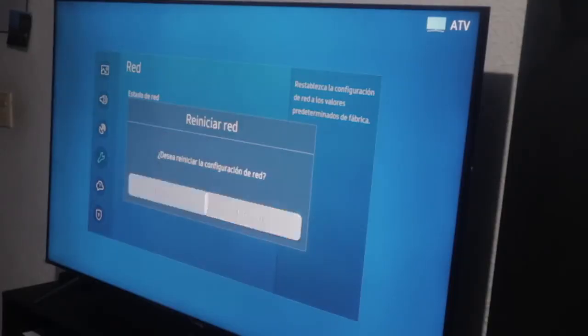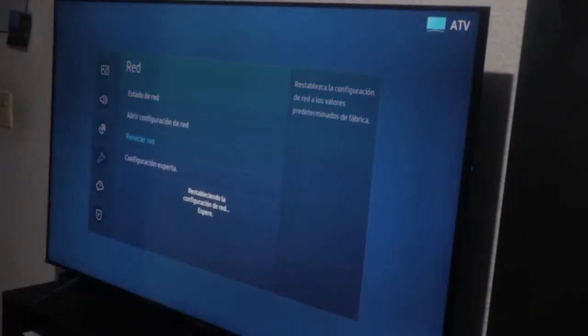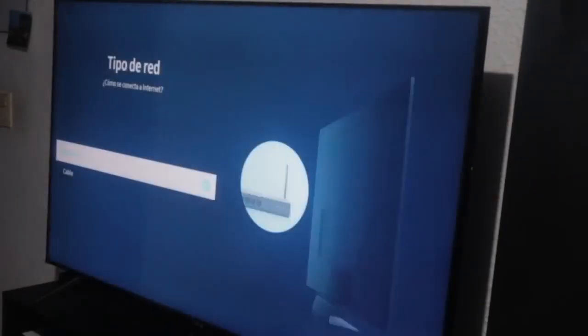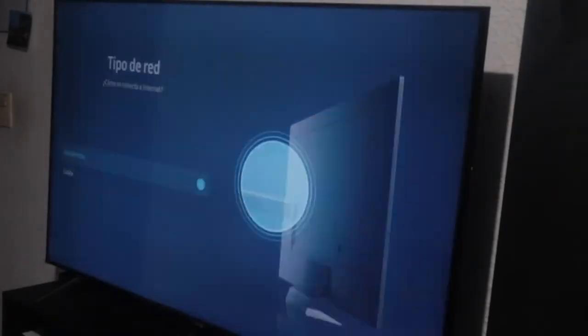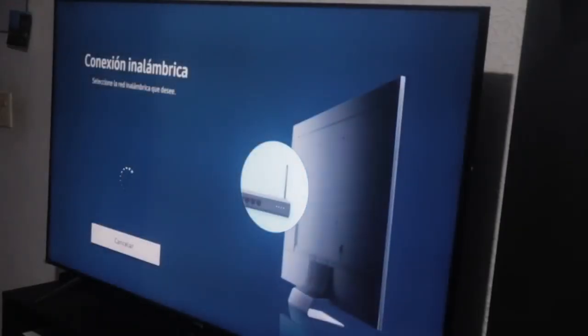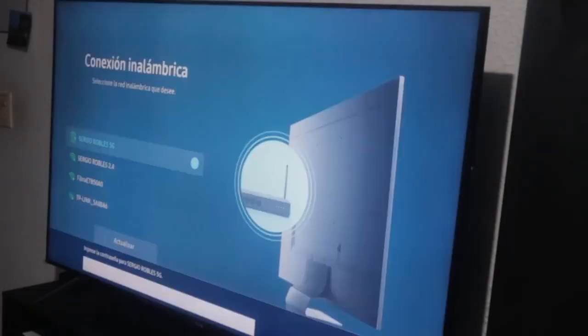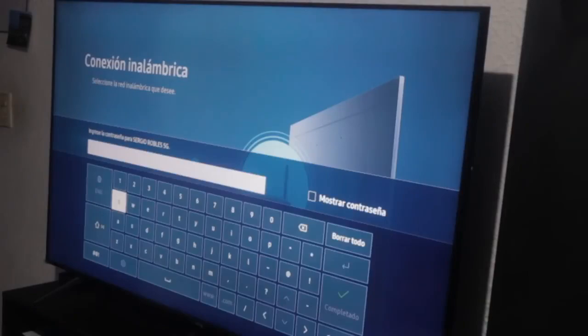I'm mentioning this now at the conclusion because it's crucial to execute everything instructed earlier. If we had attempted this reset as the initial step, it likely wouldn't succeed. However, since we've already restarted, reset the network settings, and also reset our smart TV by disconnecting the cable, it's now viable to proceed. It states that basic information will be transmitted.